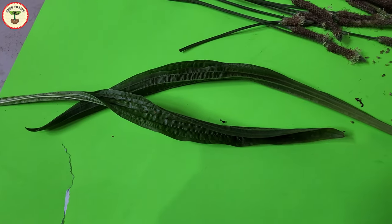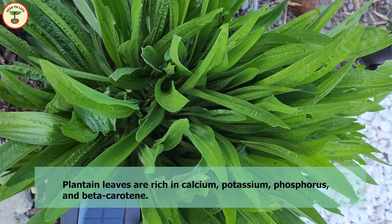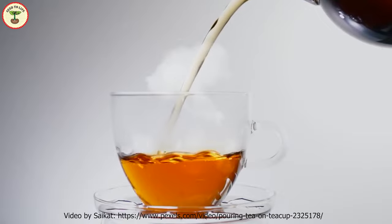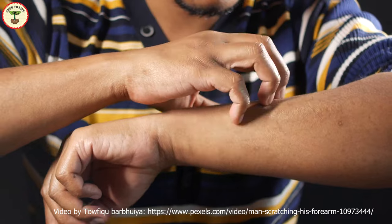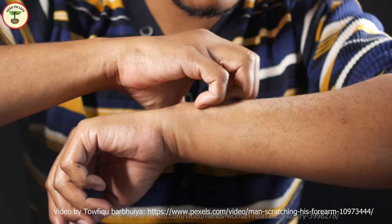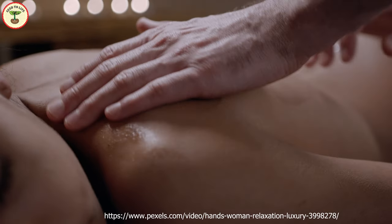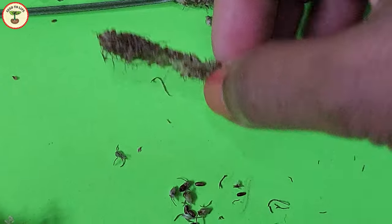The leaves of plantain weed are rich in calcium, potassium, phosphorus, and beta-carotene. Tea made from the dried leaves is used as a herbal remedy for coughs and infections. Crushed leaves are applied to relieve irritation caused by insect bites, and plantain tinctures or extracts are used to soothe skin irritations and for smooth skin texture.